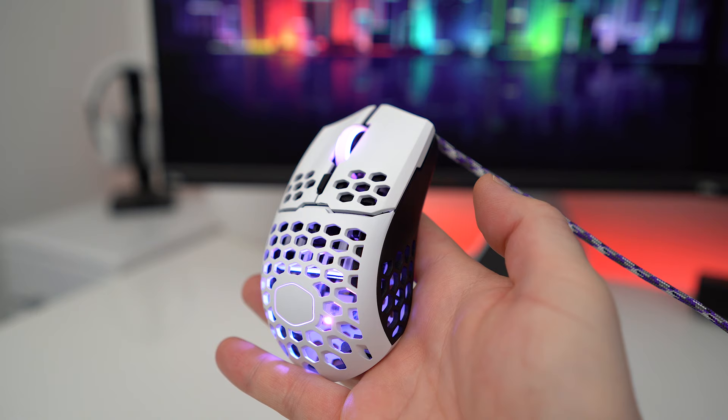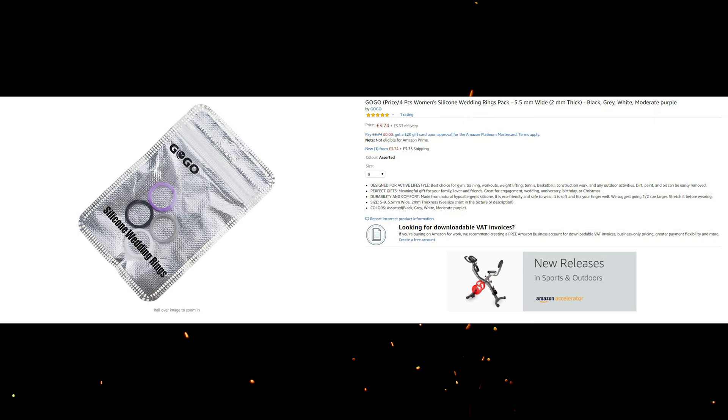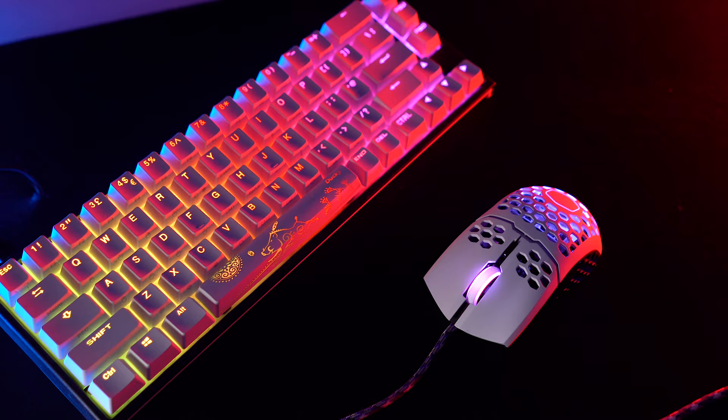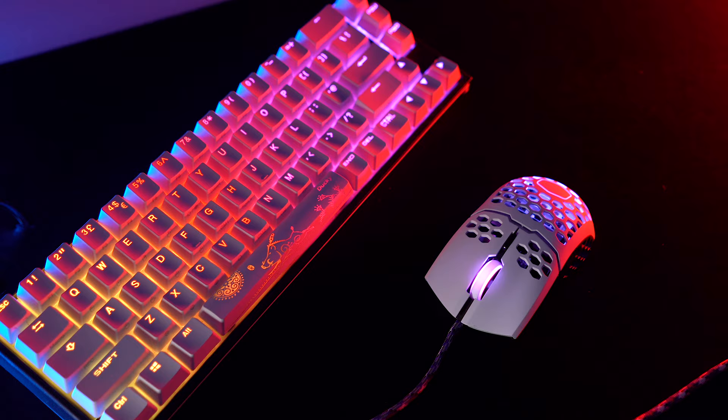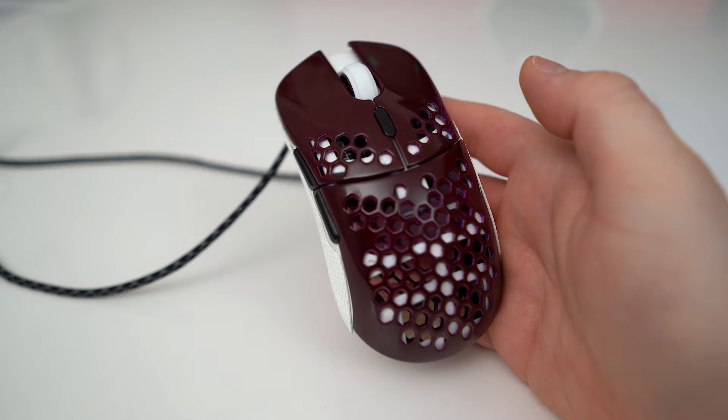Other cool mods involve swapping out the scroll wheel using silicone rings — you need to get the right size on Amazon, which can be a pain. For the MM711 and Model O Minus I use size 9 — a link will be in the description. For the MM711 however, the silicone ring was too wide to fit inside, so I had to use 120-grit wet and dry sandpaper to reduce the overall width, allowing the rubber band to fit correctly.